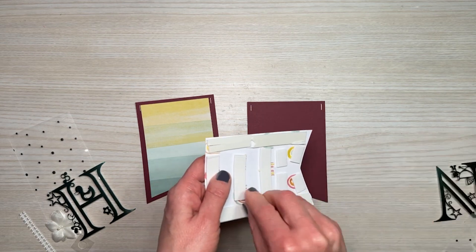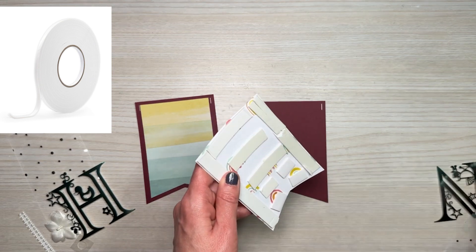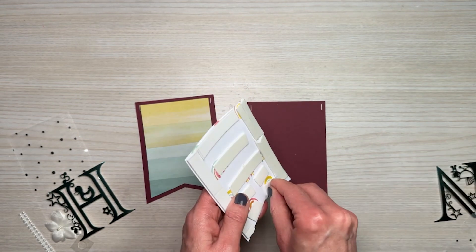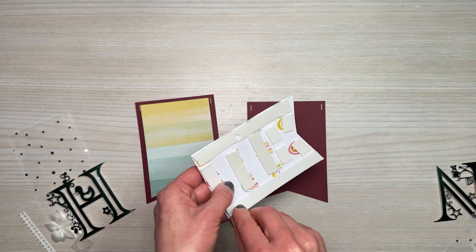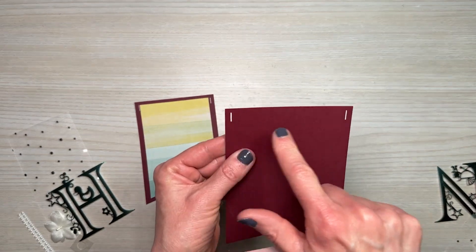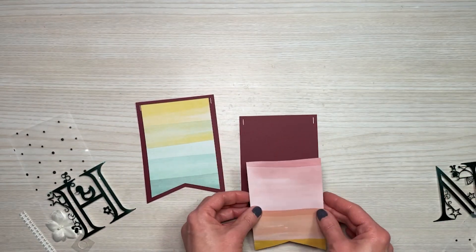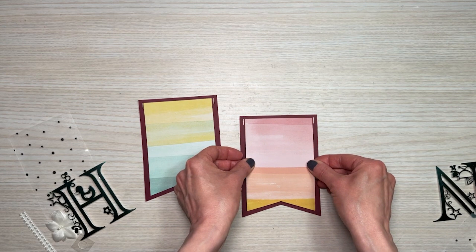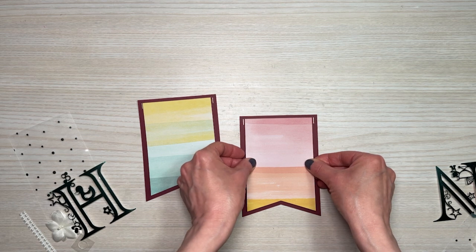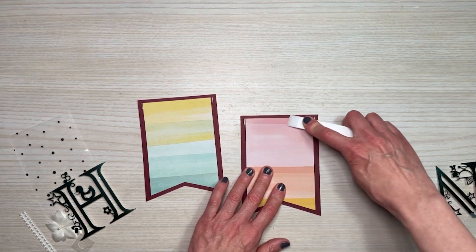I just use foam adhesive again. I found I need one of those really large foam adhesive rolls — when you make banners you need a lot. I'm adding this in between the little slots and up to the top, not going all the way to the edge. I align it at the top of the slots, centering it, and end up with about a quarter-inch border around the three sides.